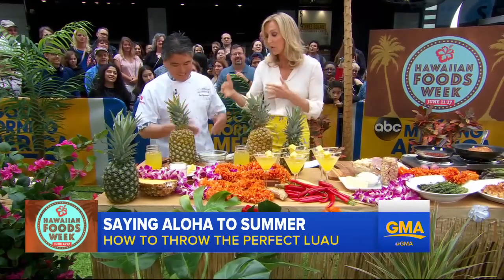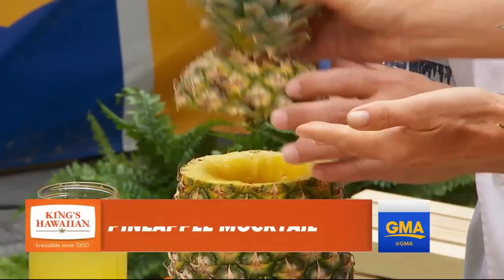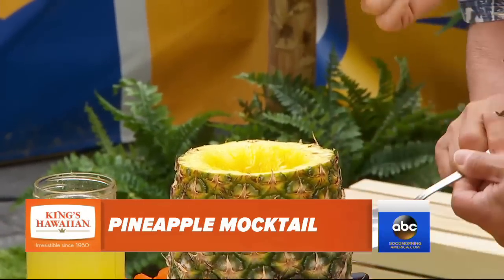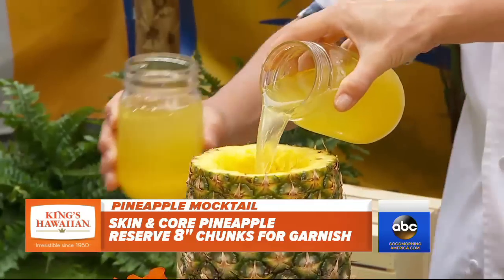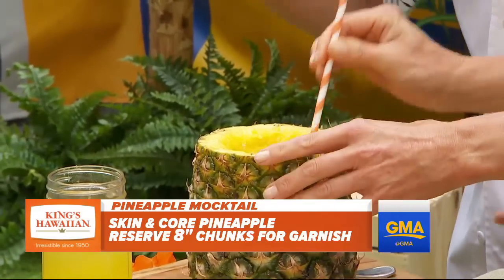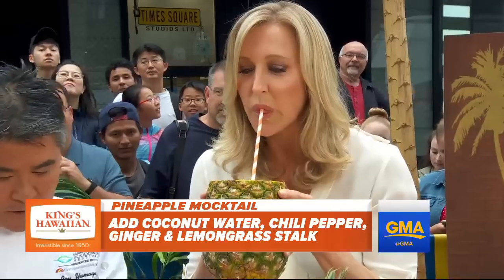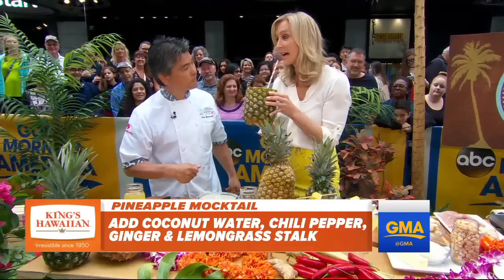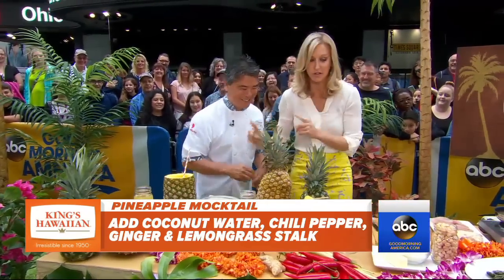Let's start drinking first! We start with the mocktail, and I love this idea. You've actually cut off the top of a pineapple, hollowed it out, and this becomes your actual glass. Yeah, we have some chilled pineapple juice — it's already mixed. We have some sugar, spices, and chilies in there, kind of strained out. You could add other things, too. It's pretty good. That is so fun. That is delicious.